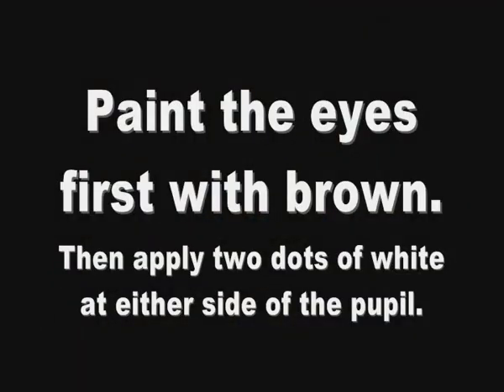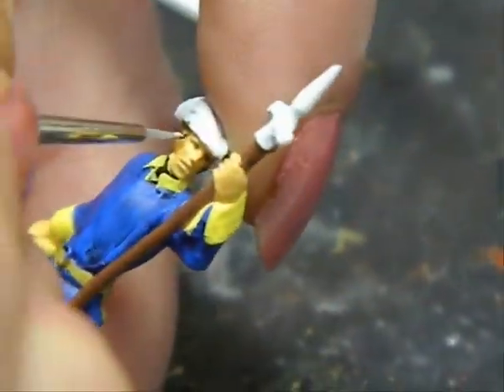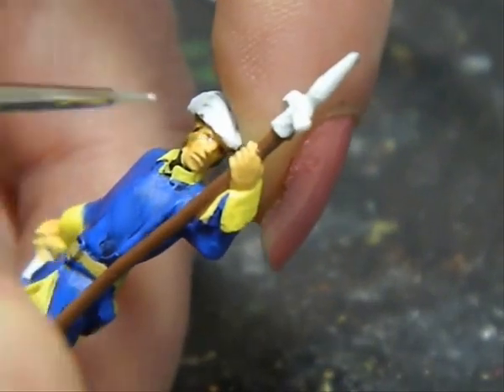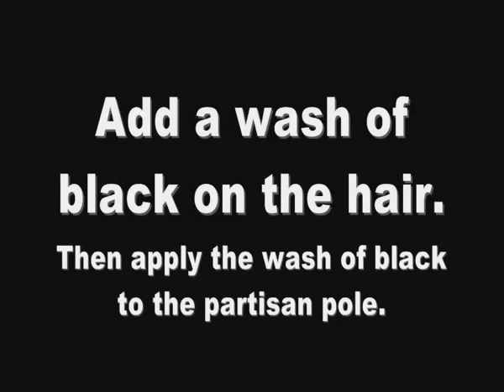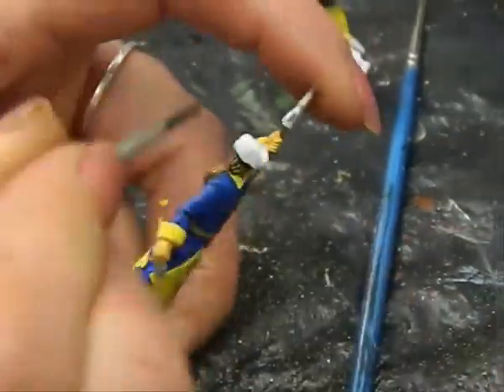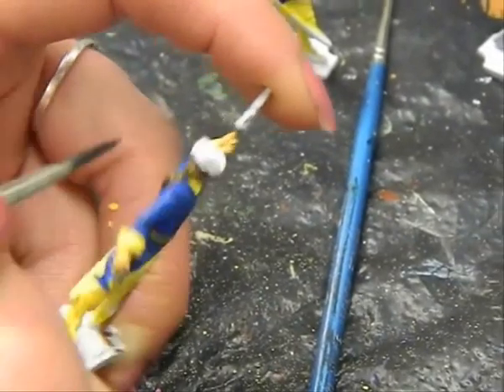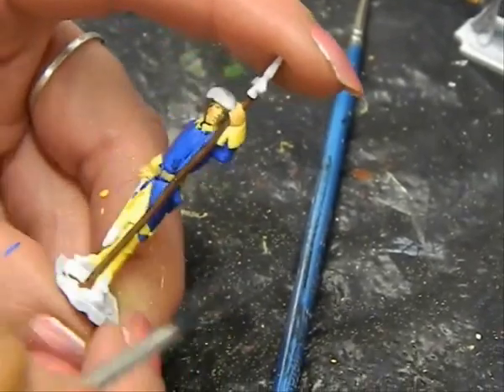Everyone has a different way of painting eyes. Here we apply a small line of brown and then two dots of white on each side of the pupil. Going back to the soldier's hair, we now apply a wash of black over the brown to once again enhance the detail and let the black settle into any creases.